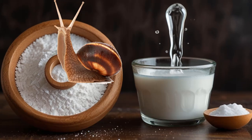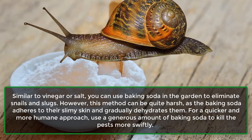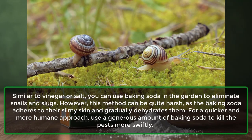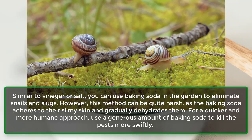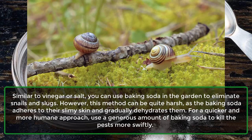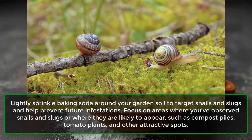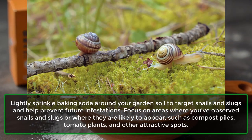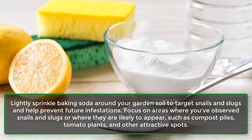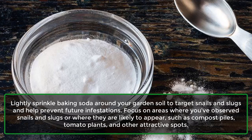Snails and slugs: Similar to vinegar or salt, you can use baking soda in the garden to eliminate snails and slugs. However, this method can be quite harsh, as the baking soda adheres to their slimy skin and gradually dehydrates them. For a quicker and more humane approach, use a generous amount of baking soda to kill the pests more swiftly. Lightly sprinkle baking soda around your garden soil, focusing on areas where snails and slugs appear, such as compost piles, tomato plants, and other attractive spots.